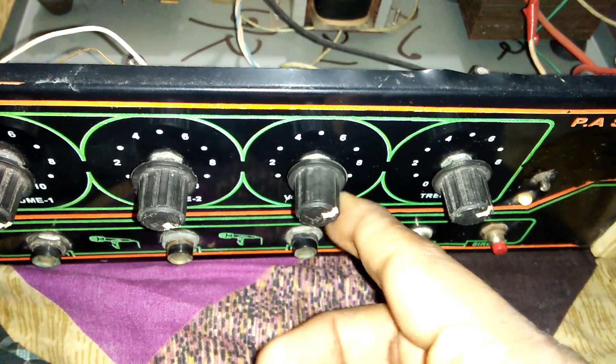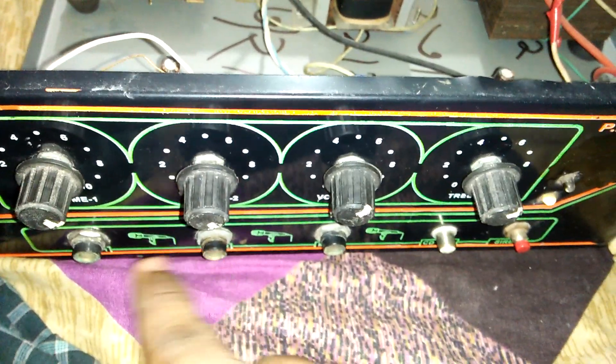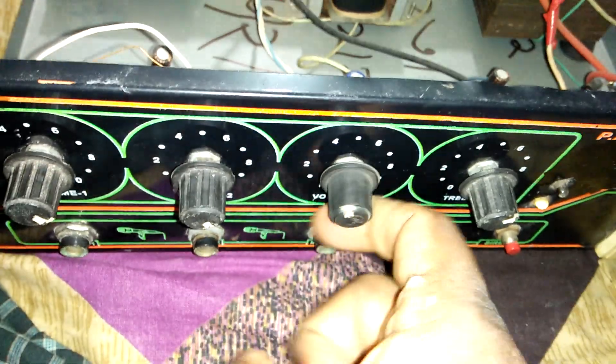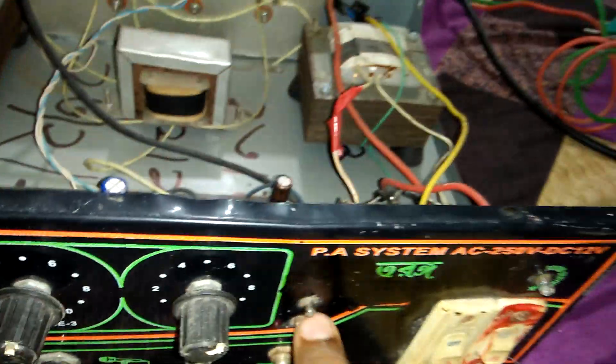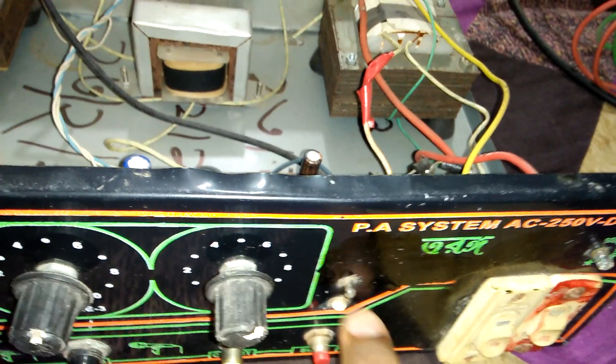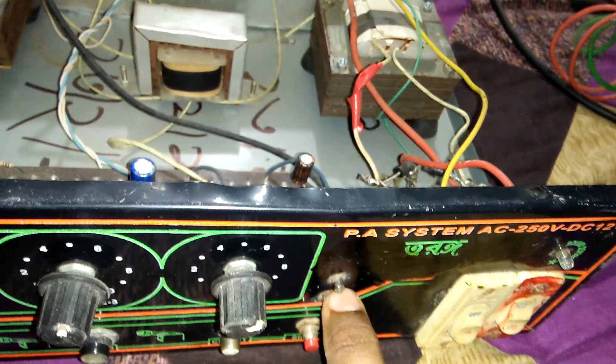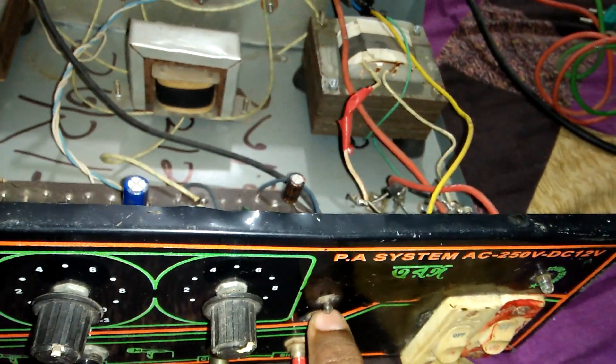This is the microphone section — you can use three microphones, and this is the microphone volume. I also joined two LED lights for the audio speaker — speaker audio light indicators.